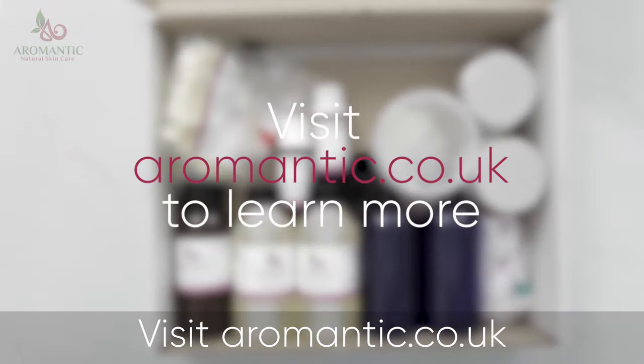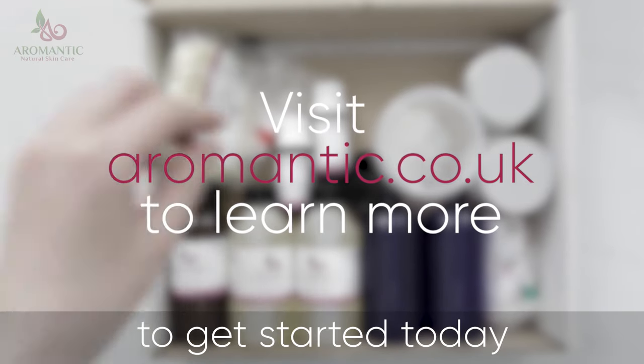Visit aromantic.co.uk to get started today.